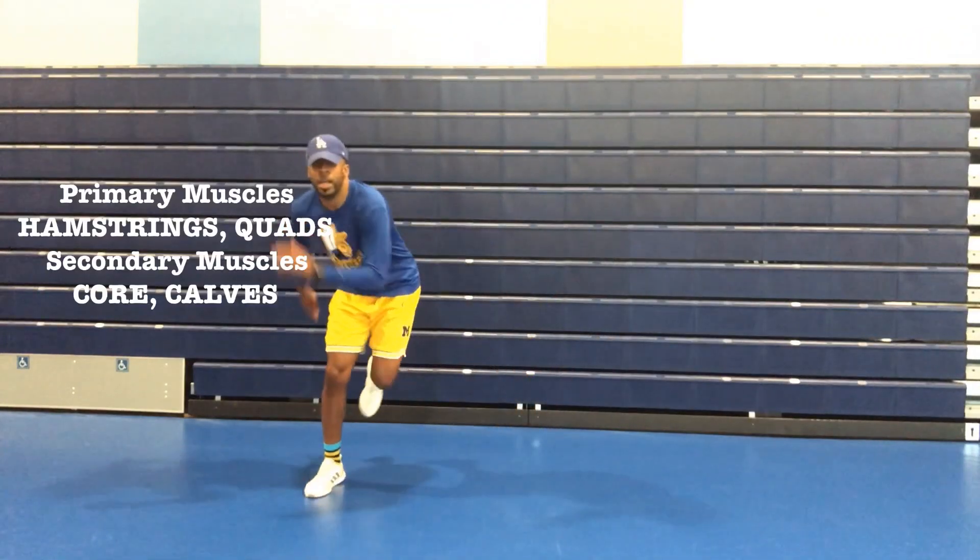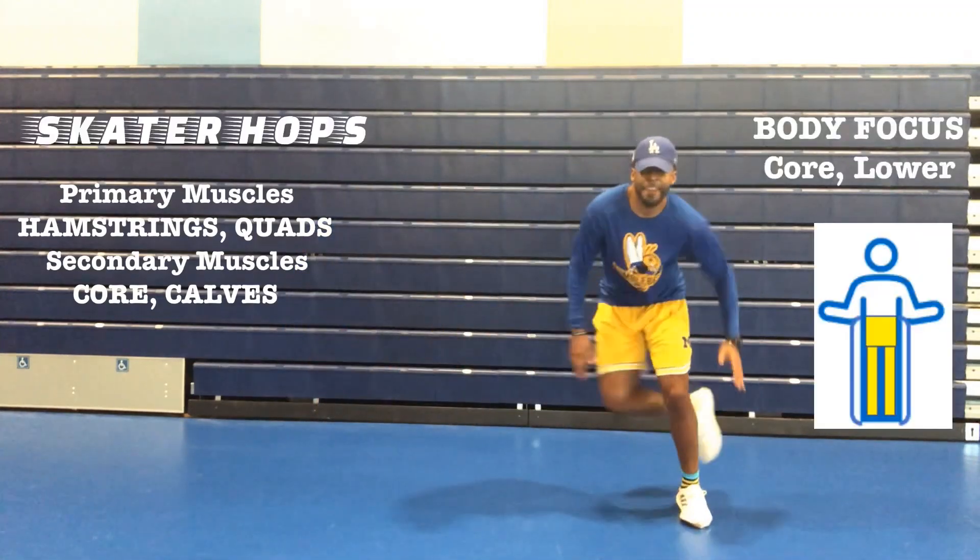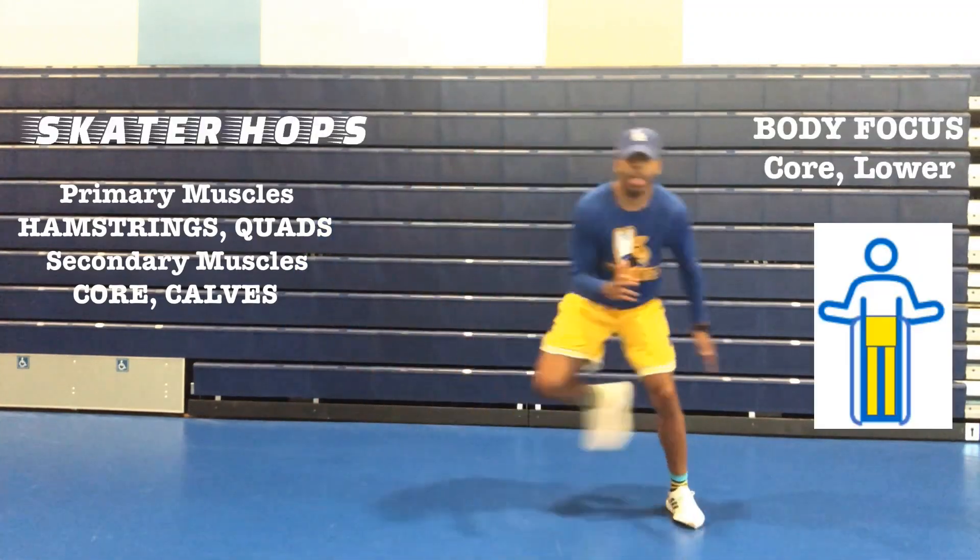Skater hops. Primary muscles: hamstrings and your quads. Secondary muscles: your core and your calves.